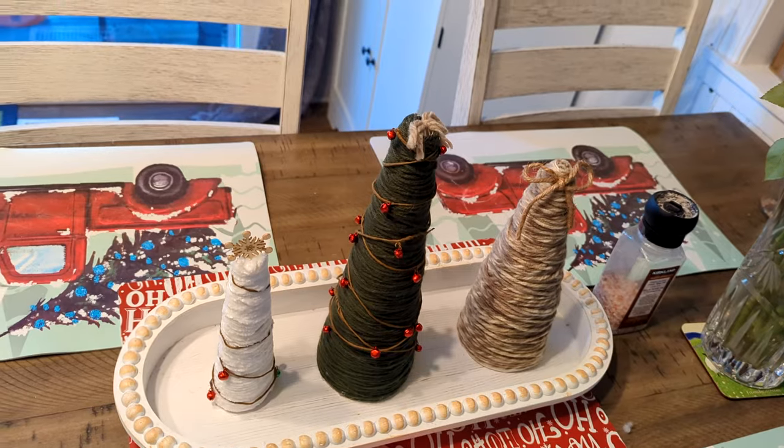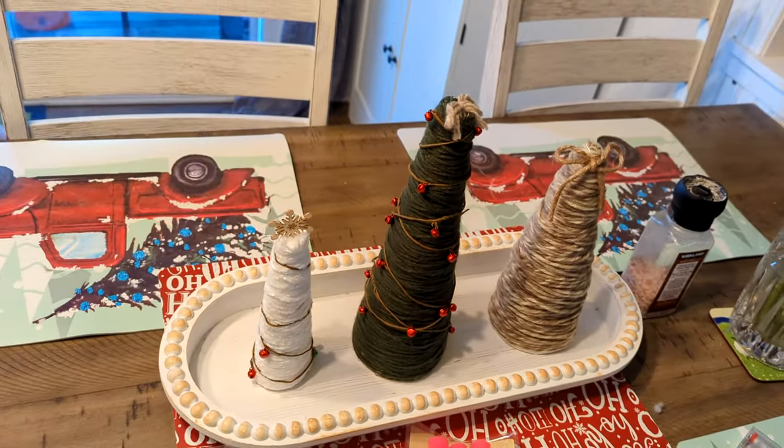Like I said, everything to make these you can get at the Dollar Tree. Now the yarn I'm using today I did not buy at the Dollar Tree, but they have lots of yarn there and you can make your tree any color you want — it is your tree.